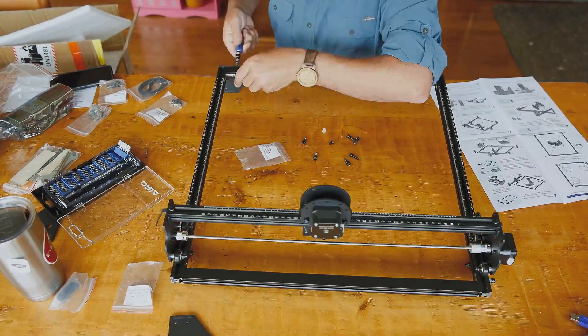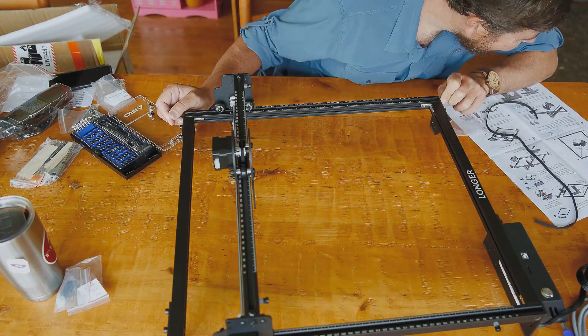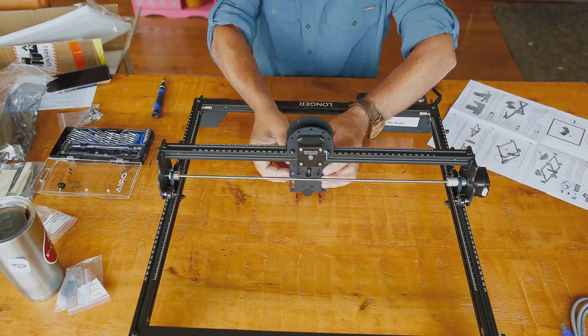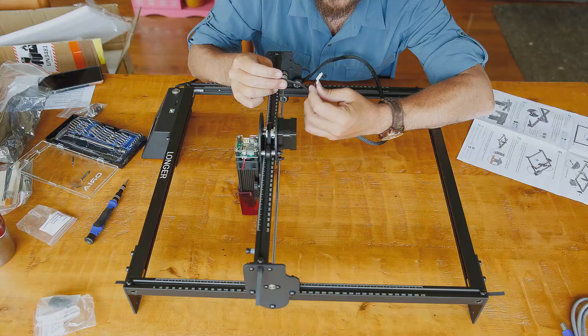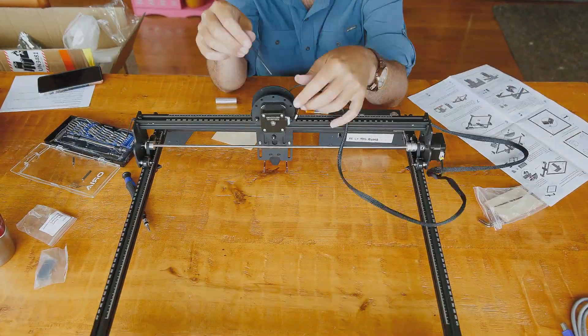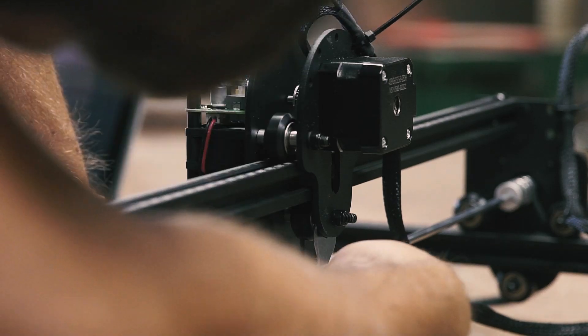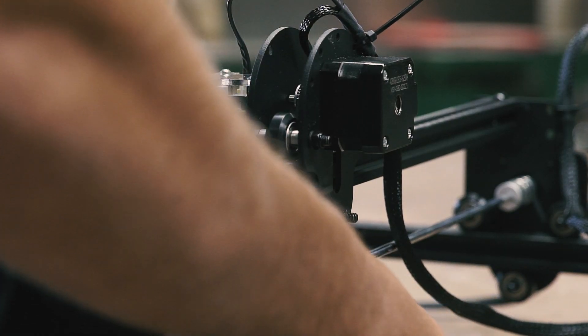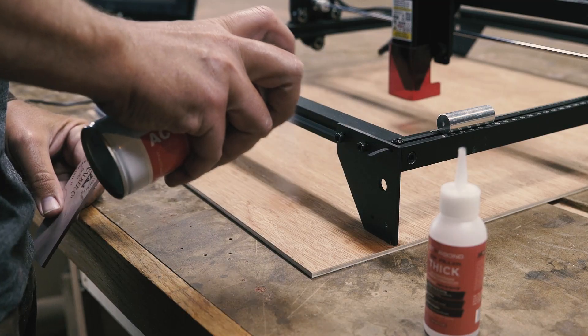Once I opened the box, the assembly was pretty straightforward and didn't take long. The unit came with all the necessary tools for assembly, as well as protective glasses and some test material. The instructions that came with it were brief but sufficient, although there are assembly videos that go more in-depth. One thing that wasn't abundantly clear was the eccentric nut on the head assembly to adjust the amount of slop when mounting the head to the carriage.